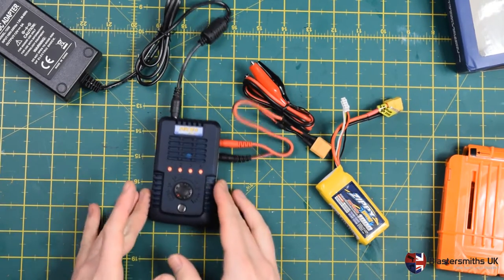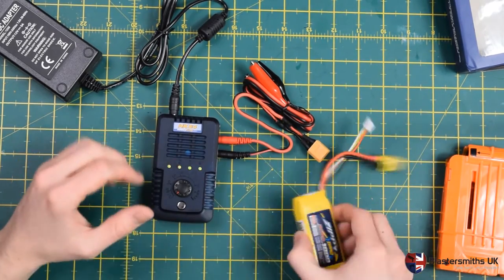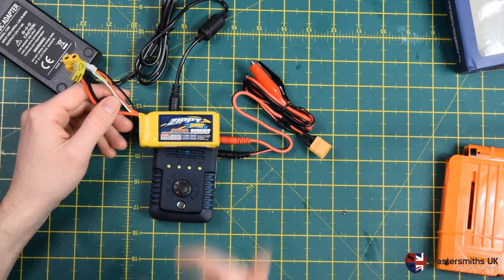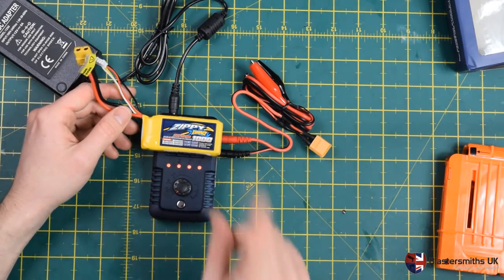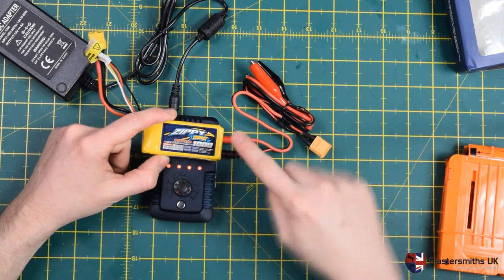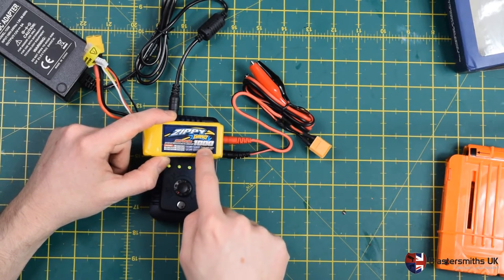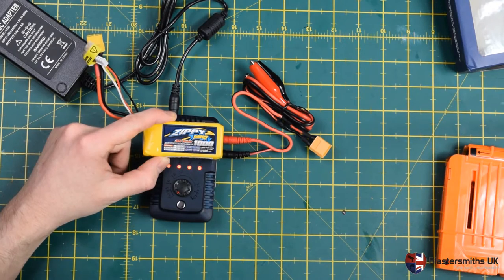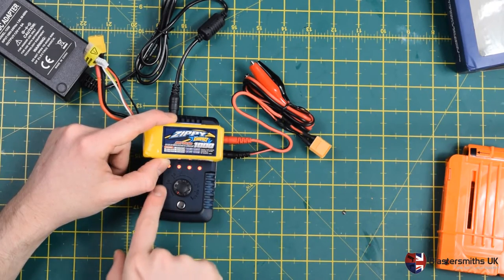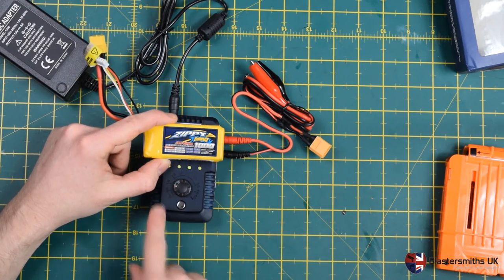The first thing you want to do before you plug your battery in is work out how much charge — what voltage and current — you need to charge this battery at. All batteries should be charged at 1C unless they have express instructions otherwise. To find where to set the dial, take the milliamp-hour capacity number and divide it by 1000 — that converts milliamp hours into amps. Charging at 1C means charging at 1 amp, so turn the dial to 1.